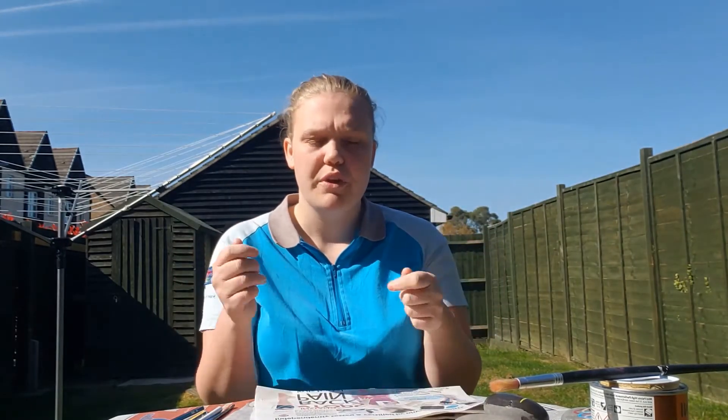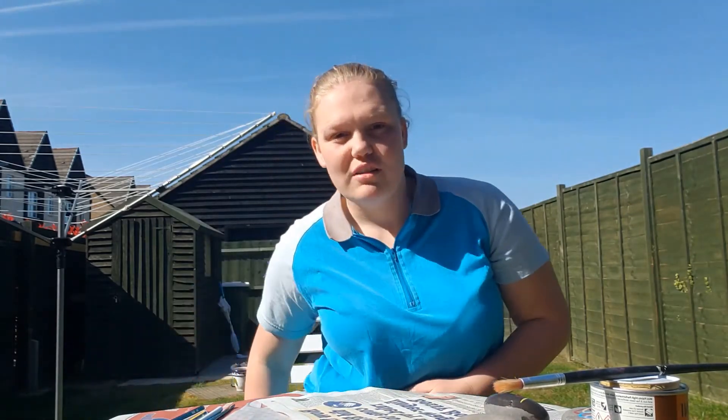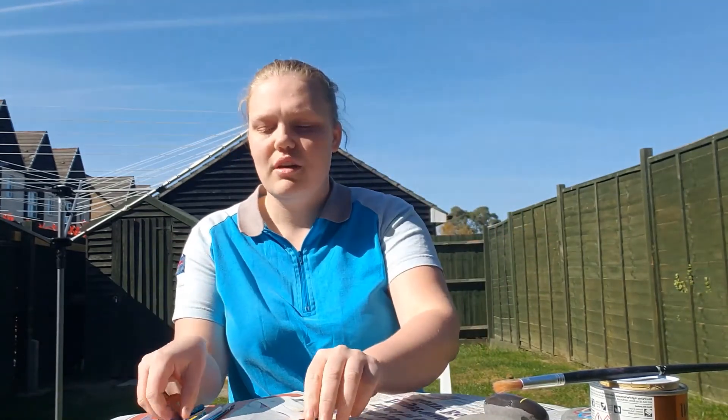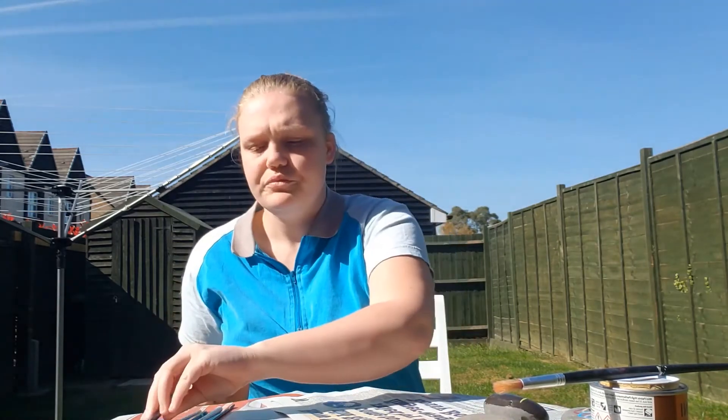I'd also recommend tying up your hair and wearing some old clothes, or buying wash-proof paints, and laying down some newspaper so you don't get anything messy. You'll need some paint brushes, or if you've got paint pens you don't need the paint brushes. But when doing finer details, I use a pencil that's really sharp. And then we can get started.